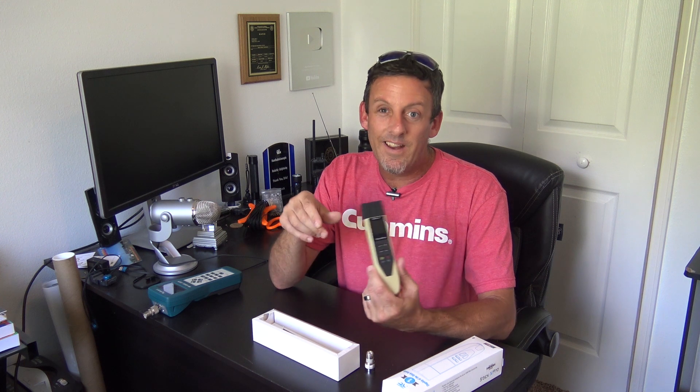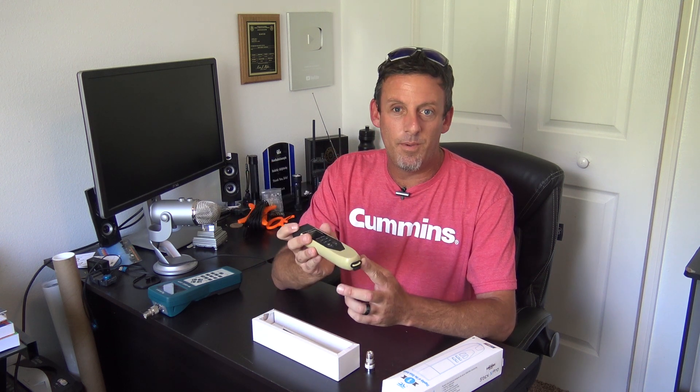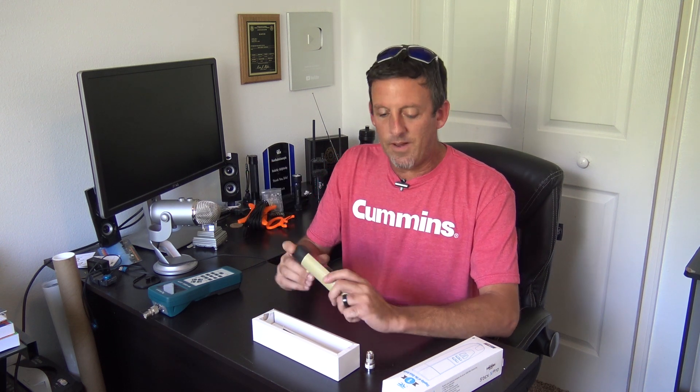Back in the day I had an MFJ 269C, and that did a lot of good for me. I traded it for something else — that thing was a workhorse. I dropped it, banged it, and it worked. But we're light years ahead of that because it took eight AA batteries and would shut off when they got too low. This one can be recharged via USB on the bottom.